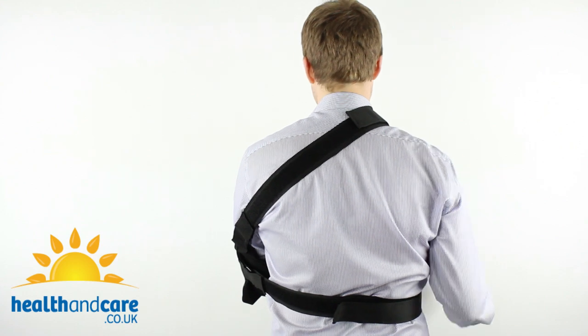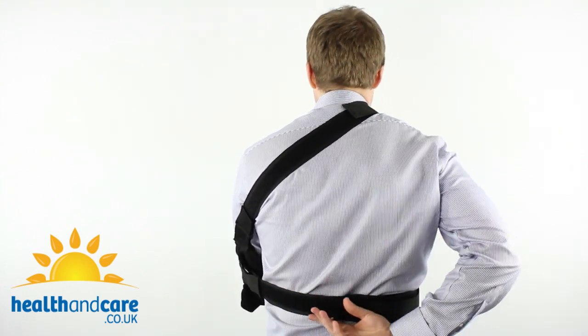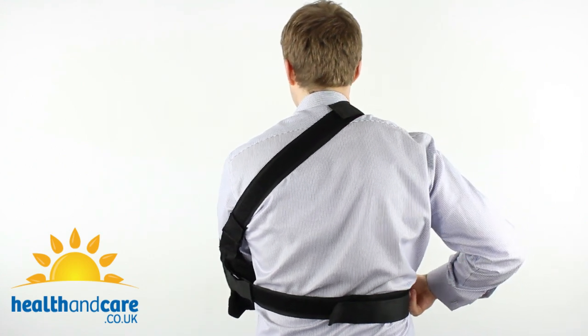Turning around to show you what it looks like from behind: there's a strap going across the shoulder and the immobilisation strap going from the elbow, around the back of the waist, to the front near the wrist. The sling is now in place and very comfortable.